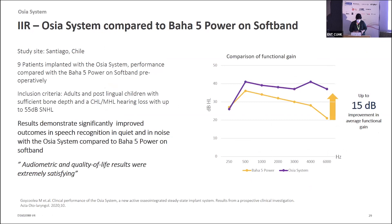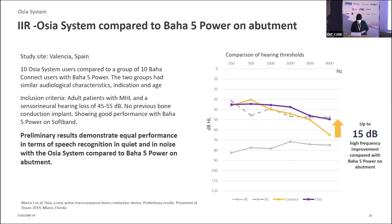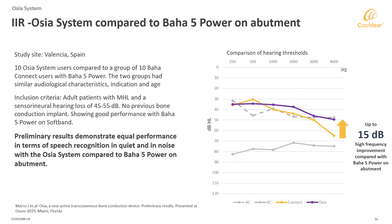Both of those studies were Cochlear-sponsored. There is also independent investigational research being published, and similarly showing that increase in high-frequency gain — the Ossia's functional gain is a little better than the Baha 5 Power. Another study with smaller sample sizes of 9 and 10 patients shows that with hearing thresholds in the high frequencies, the Ossia is outperforming the use of a Baha Connect surgical solution. So we are seeing some of those high-frequency performance gains, which is very exciting.